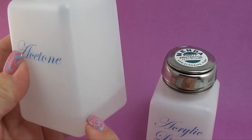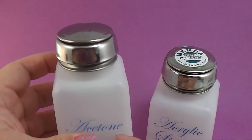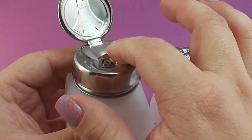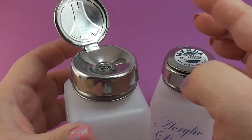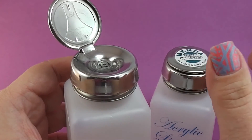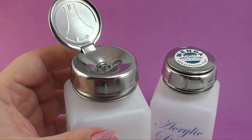Another good thing is that it's somewhat see-through so you can see your liquid levels and know when to refill. The pump has a nice shiny lid and a good size dish to hold your liquids. This is called the One Touch so you just simply need one touch of the finger to dispense your liquid - very easy.